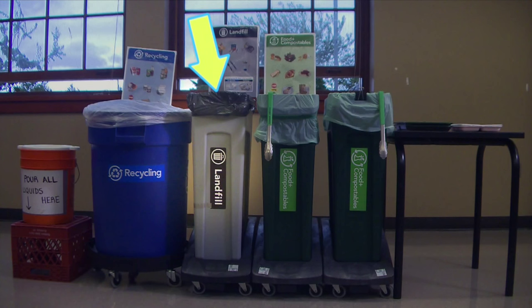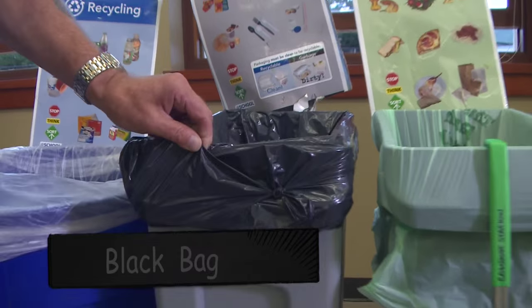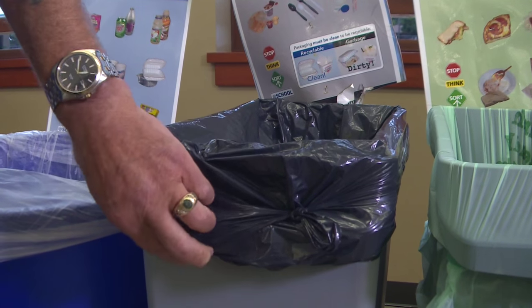Next in line will be your gray landfill container. We line that with a black plastic bag, and if you're going to double bag it, line it with the same black bag underneath.